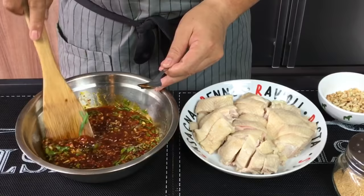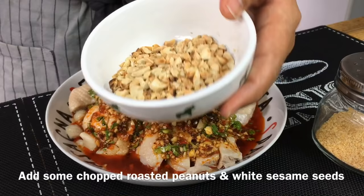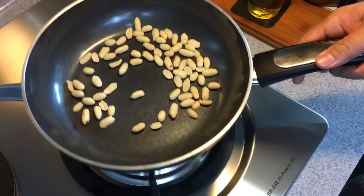Give it a good stir. Now we'll spoon the sauce all over the chicken — this will be so great. Top it up with some chopped peanuts. I've roasted these peanuts and they are very crispy, so just a handful will be fine.